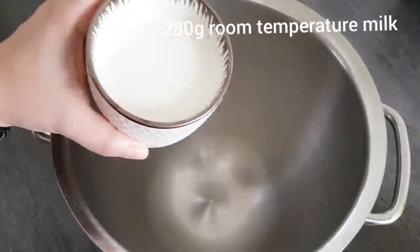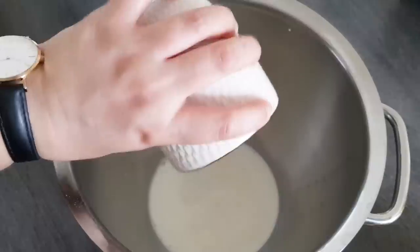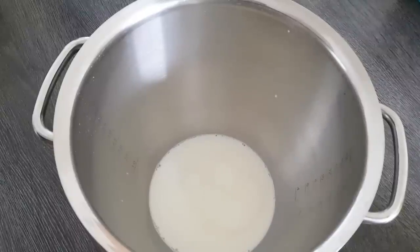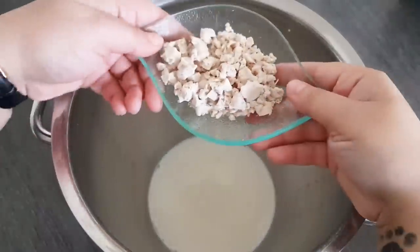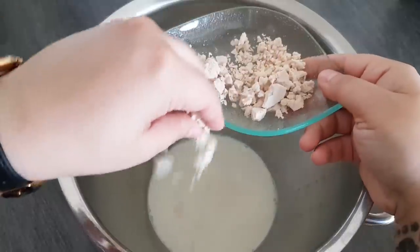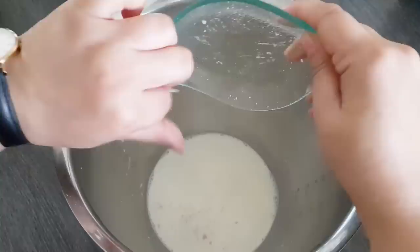Wir brauchen genau 280 Gramm Milch. Bitte nehmt Zimmertemperatur – sie sollte nicht lauwarm sein und schon gar nicht warm. Dann tun wir uns beim Teig einfacher, und die Hefe wird trotzdem aufgehen. Bei lauwarmem Wasser geht es halt ein bisschen schneller auf, aber so wird es auch sicher funktionieren. Dann habe ich hier genau 25 Gramm frische Hefe – das sieht hier ein bisschen viel aus, weil es so zerbröselt ist. Alternativ könnt ihr bitte 8 Gramm trockene nehmen. Das kommt einfach in unsere Milch.